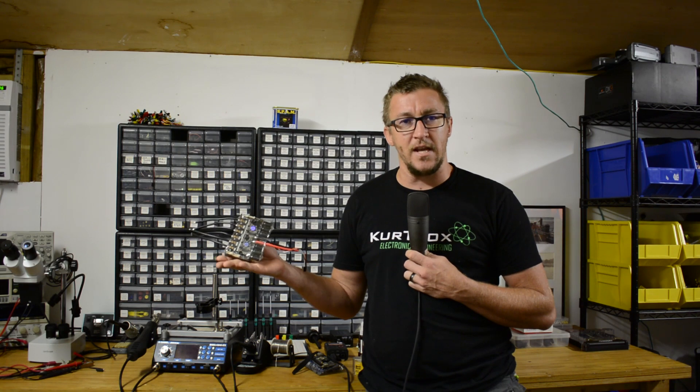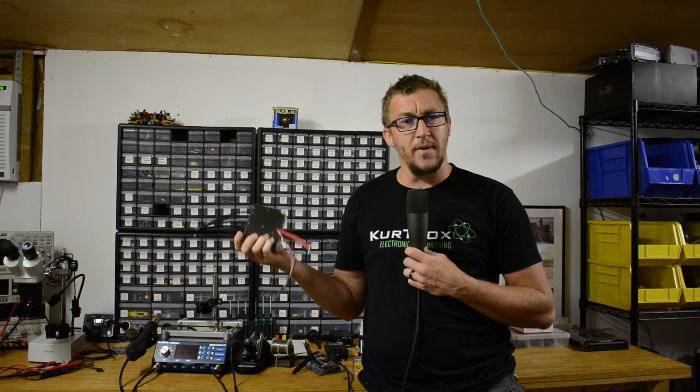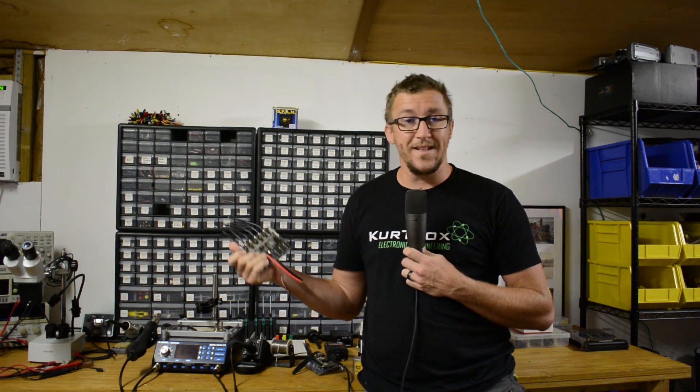Hey, what's up everybody? This is Kurt Durgin with Team Kurtrox and Axe Backwards on Discovery Channel's BattleBots TV show. Today we're going to review the FlipSky dual channel ESC. It's a nice piece of equipment — just got it in the mail from them — and we're gonna put it to the test to see if it's got what it takes to go in our robot. So let's get into it.